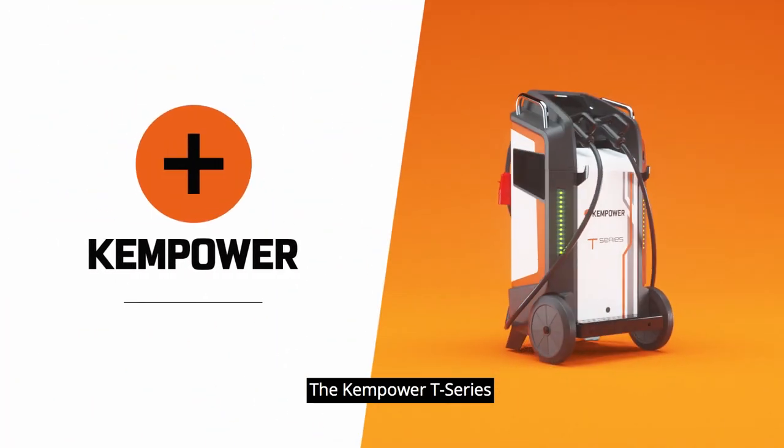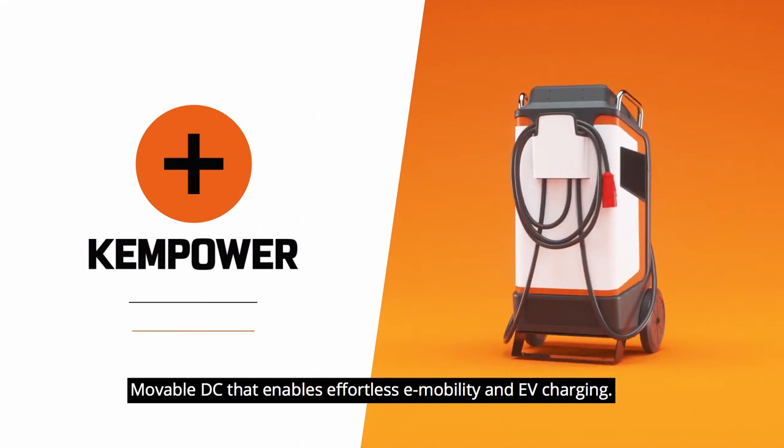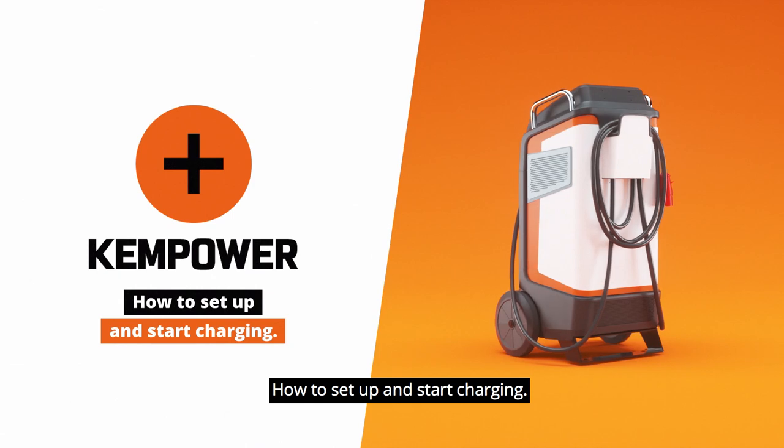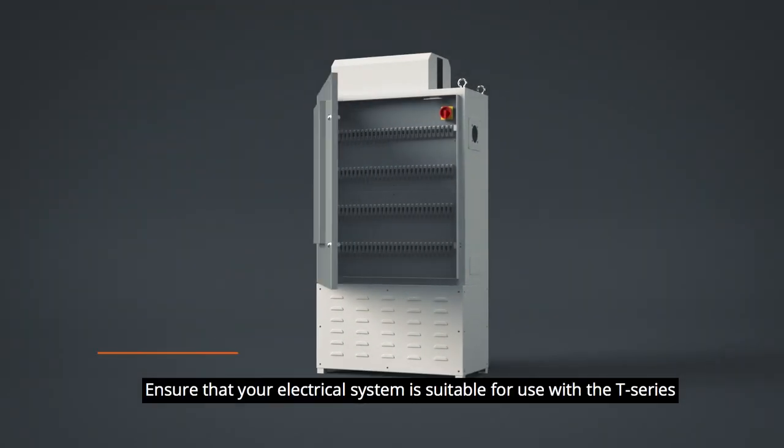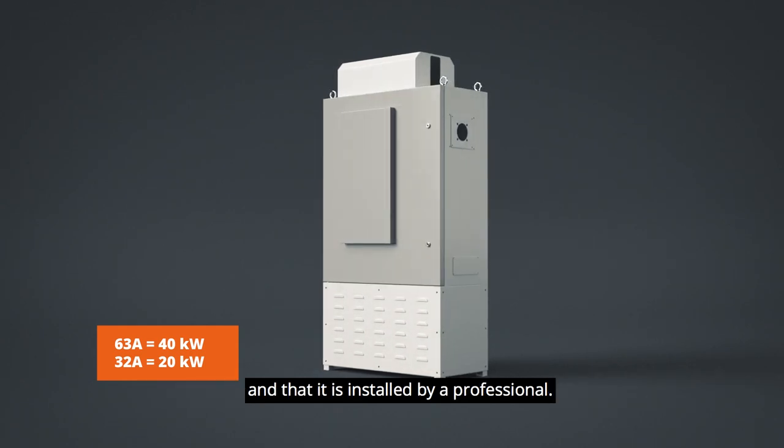The ChemPower T-Series — movable DC that enables effortless e-mobility and EV charging. How to set up and start charging. Ensure that your electrical system is suitable for use with the T-Series and that it is installed by a professional.